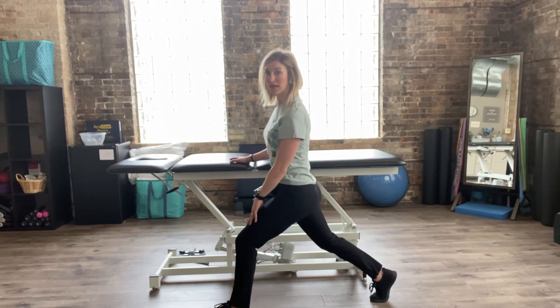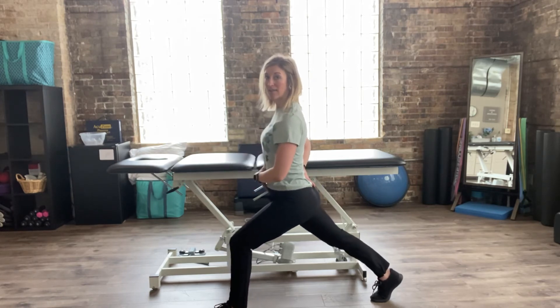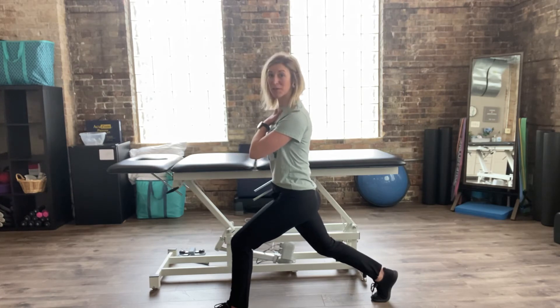Now I can scoot this left leg forward a little bit and sink down into that lunge if I want, but I'm not allowed to compromise that low back space — I have to keep that steady. And now I'm feeling a stretch through my right hip, the front of my right thigh — that nice stretch and opening.